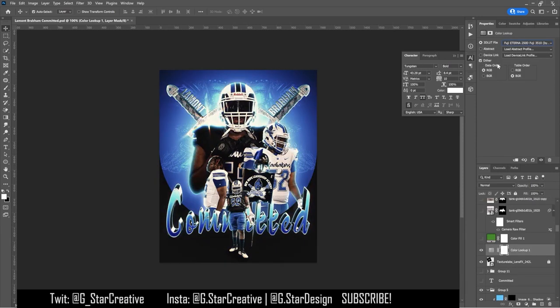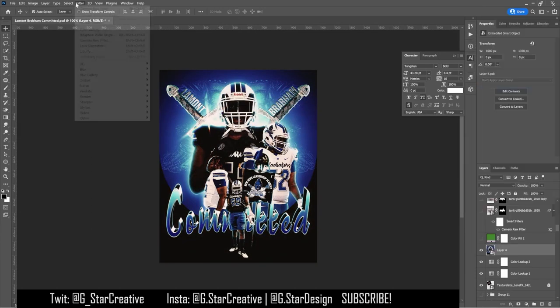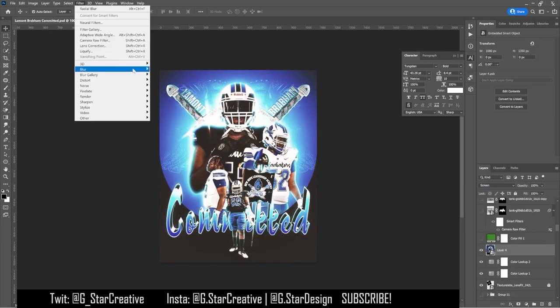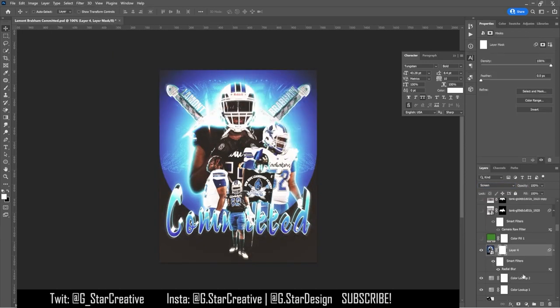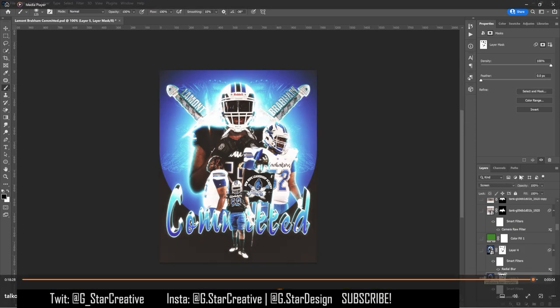Then I put on one of the color lookup adjustments and tweaked it to see which one looks best — they usually change the look a good amount. Then I added my lighting technique where I stamp the whole graphic, do Apply Image, put a Gaussian blur on it, and paint it in where I want it to give everything a glow. You can try a regular Gaussian blur or radial blur, whatever you want.